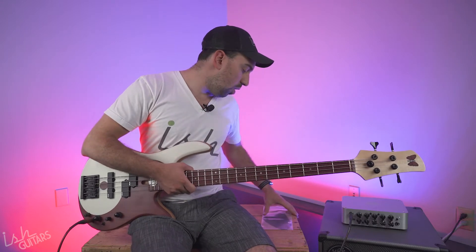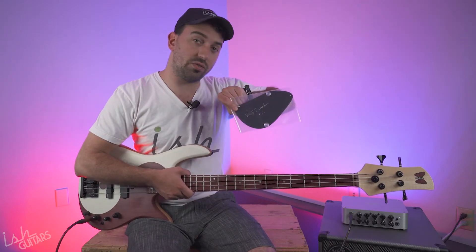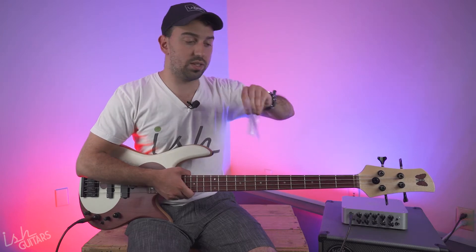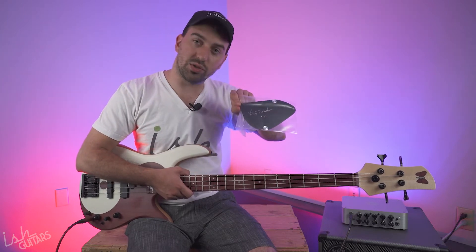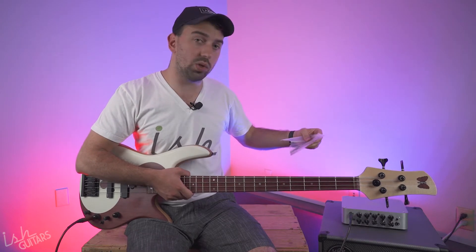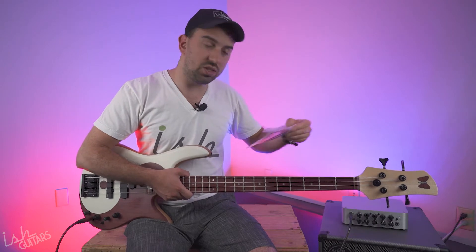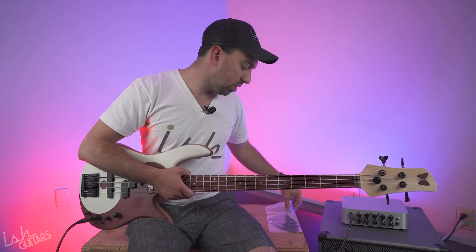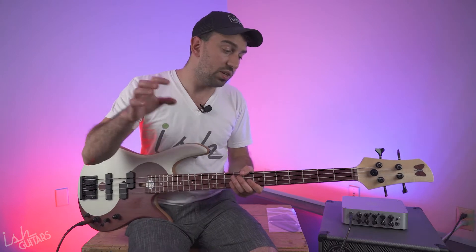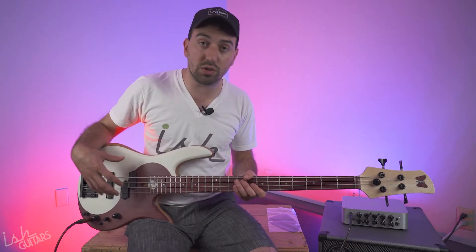This is one of only five that also come, as first of the beginning of the year, with this fancy Victor Wooten signed back plate. There's an extra back plate here to give you an extra one so you don't have to scratch it up on the back. We already sold one of these before it even came in, and this is the second one — that's all we're going to have, so only a couple of these out there.